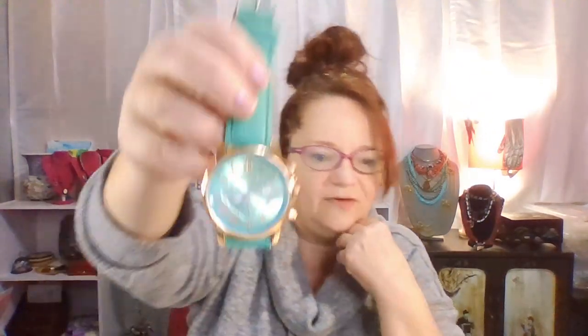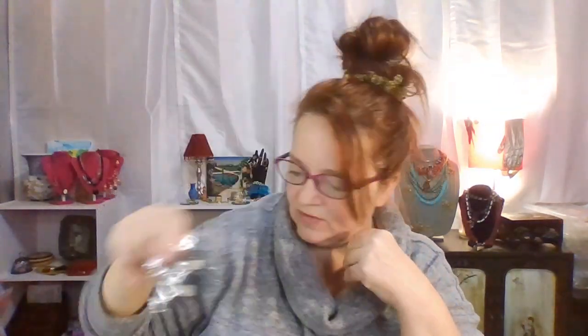Here's another Geneva watch — this one I can clearly tell it's not leather, it looks pure costume. The other one looked a little better. Paparazzi earrings — I'll add these to my Paparazzi lot. Oh no, it's broken off the edge, my earring just fell right off. I'll still put them in a lot — somebody might want to repair them.